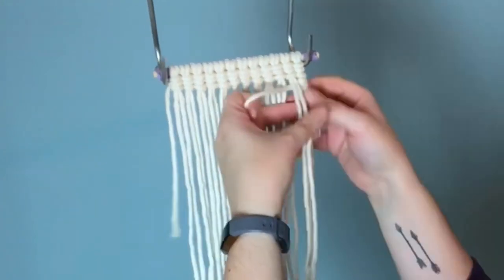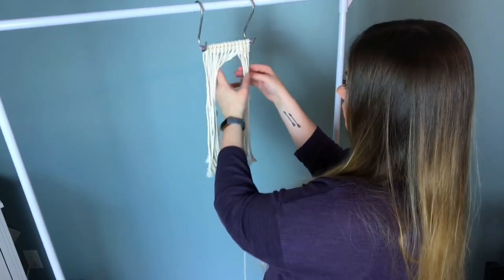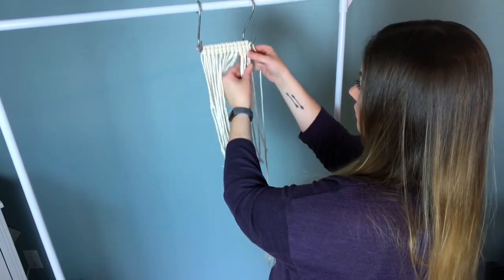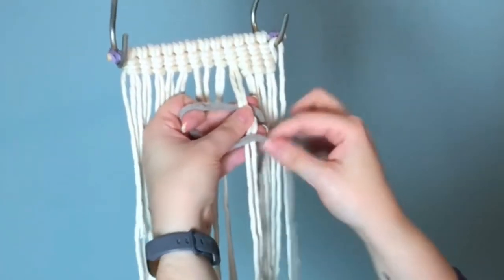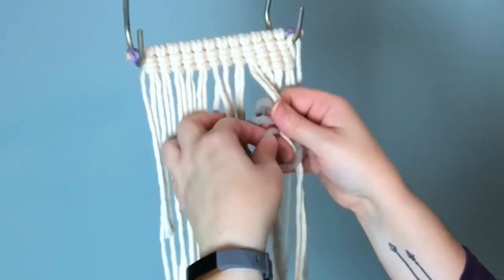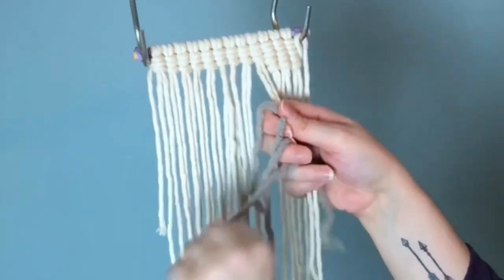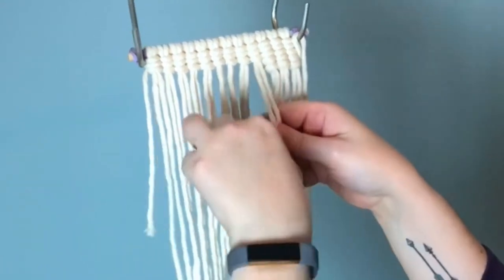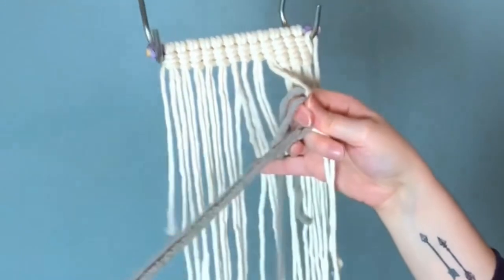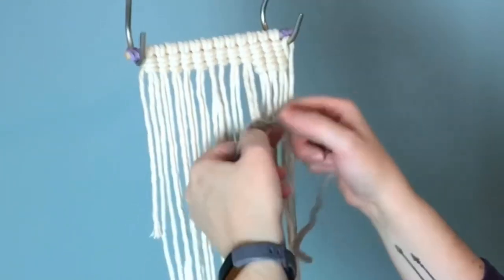I'm going to speed this up and then I'll show you how to add a different color. Once you need to switch cords, all you have to do is pull your working cord up and out of the way. I ran out of black cord so I'm using this bulky yarn — adding your new color is literally the same thing we did when we began, just tie a vertical double half hitch right at the bottom. If you'd like to incorporate yarn as well, I highly suggest purchasing a yarn roughly around the same size as your rope, or you can double up your yarn to match the density. Just be careful, it is a little bit trickier to work with yarn than with rope.